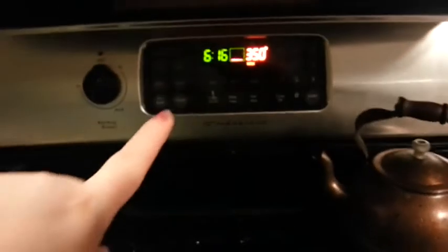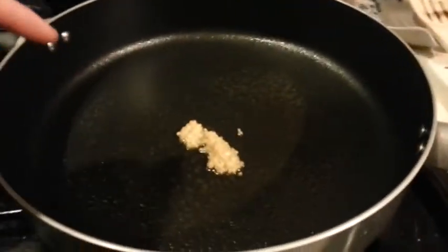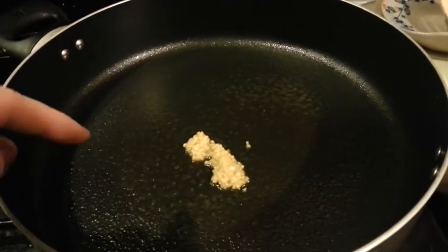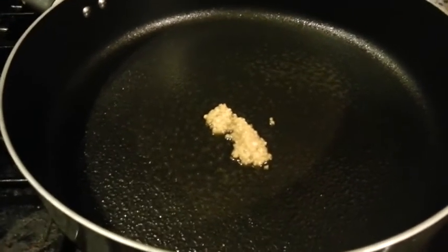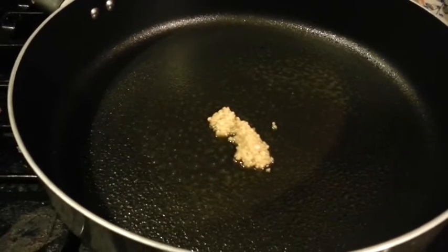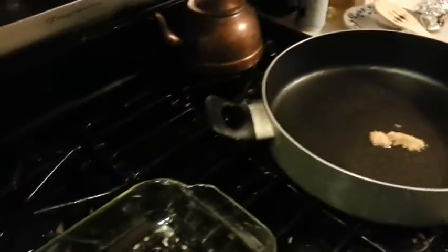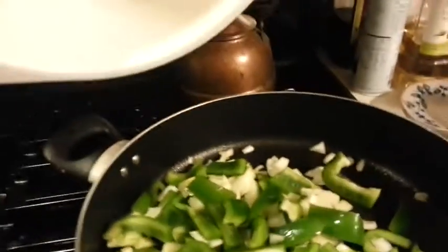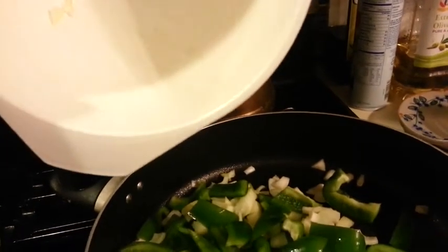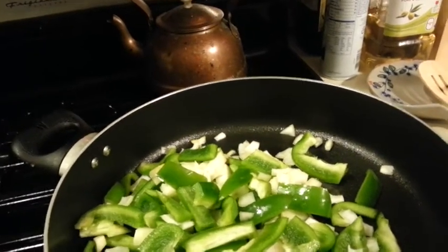I have my oven set to 350, and I've sprayed both my casserole dish and my pan with some cooking spray. You could put a tablespoon of olive oil in the pan, but I like the cooking spray. I've also added my garlic in there. You're going to cook the mushrooms, the peppers, and the onions until they're soft. I'm going to use this bowl to coat the chicken, to save on dishes.